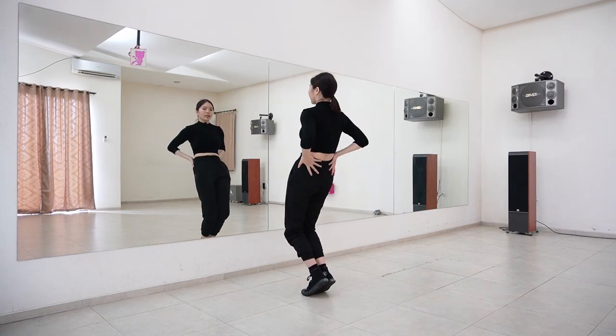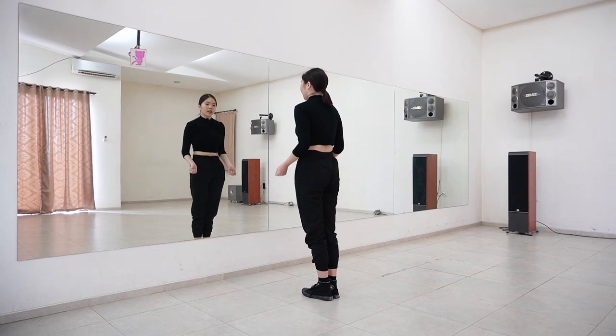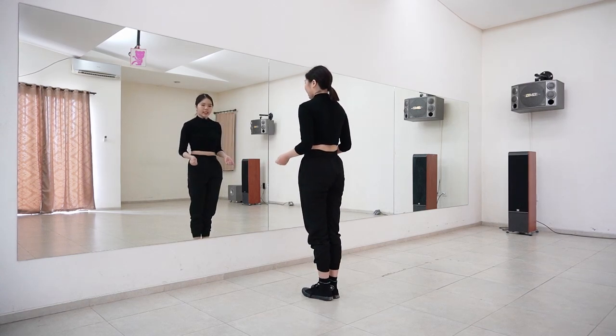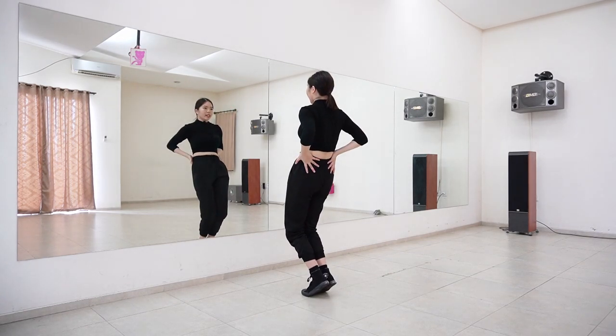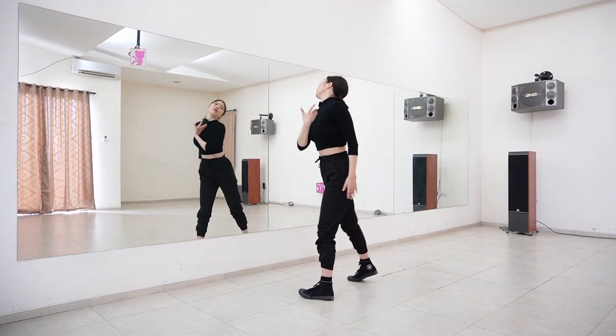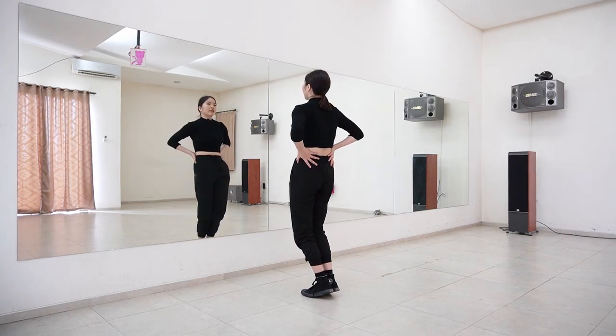Now the lower body — you just want to close your feet down here and then push your hips forward, back, forward. When you push your hip forward you can lift your heels up like this. Let's try it: one, two, three.